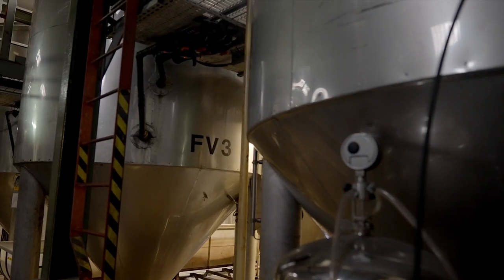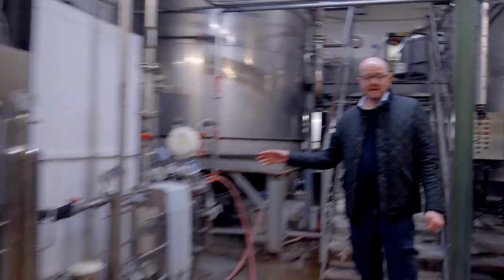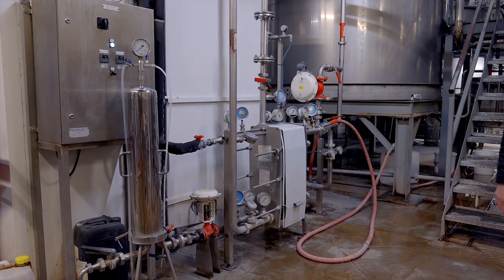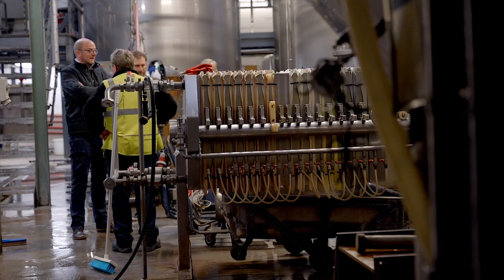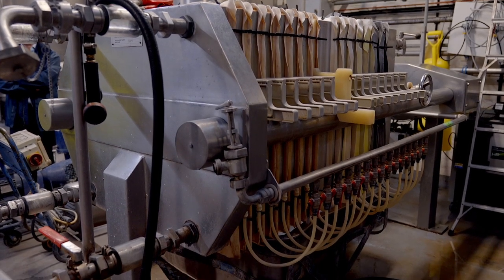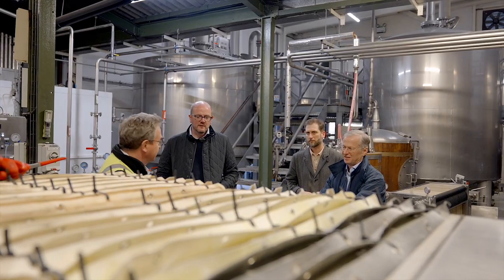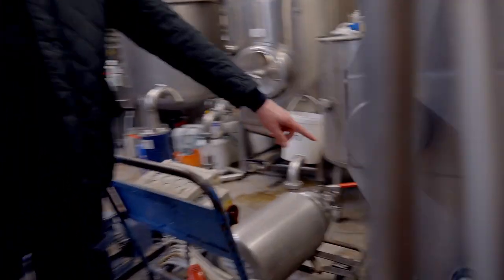Coming out of the brewery platform floor and down here, we can see wort cooling — basically a plate heat exchanger. One of the unique things they do here is use their own yeast. I initially thought this was a mash filter, but it's actually a yeast filter to remove the yeast cake. It's an incredible piece of kit — it separates the wort from the yeast, which is collected in little trolleys at the bottom.